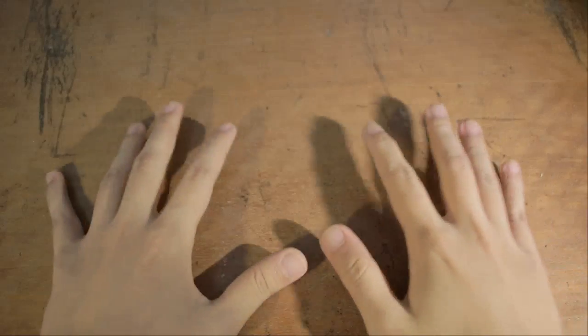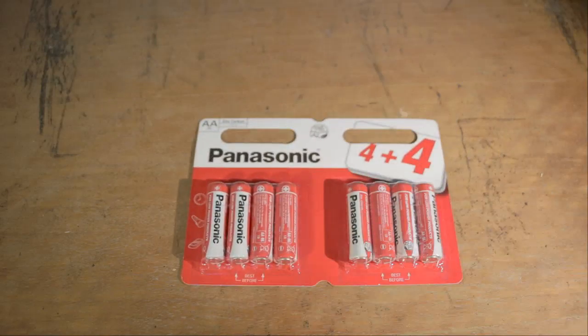Ladies and gentlemen, welcome to the brightly lit table of reviewing justice for day one of our review week. I thought we'd start off somewhere simple, somewhere fundamental. So let us open up this week by talking about batteries.